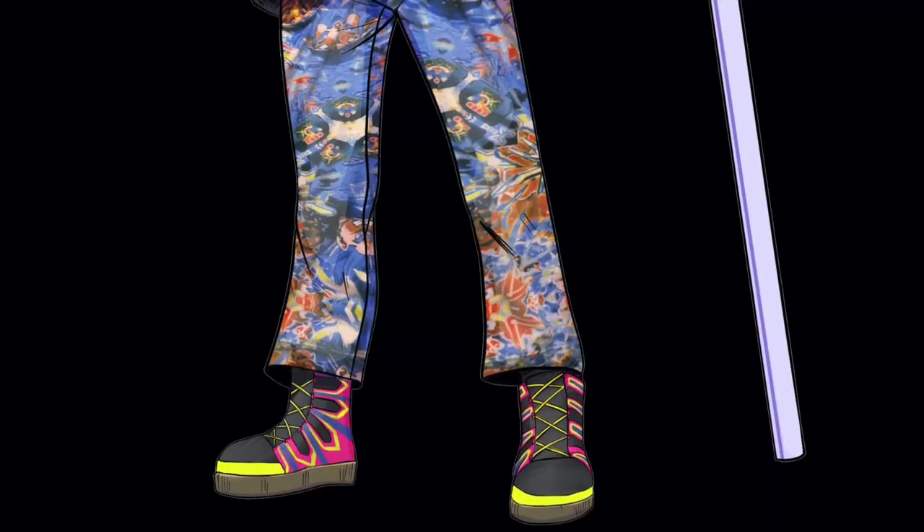I did some research and tried to figure out: what is the Dragon Ball Heroes of One Piece? And it's a game called...